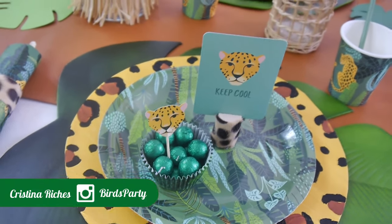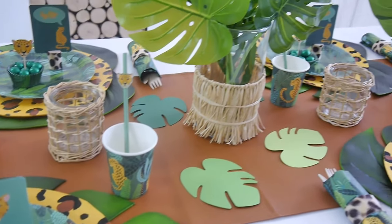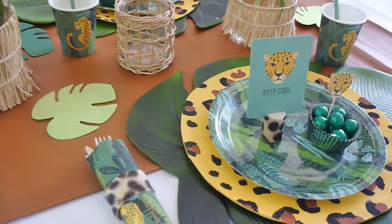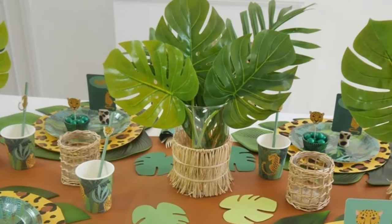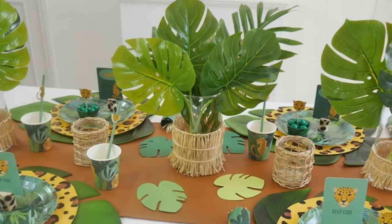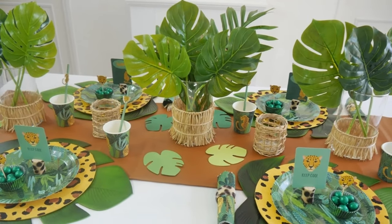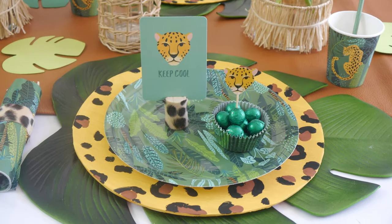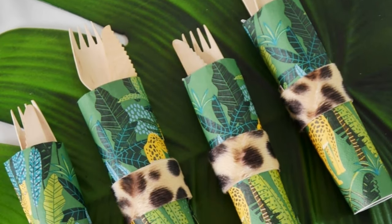Hi guys, welcome back to the Bird's Party channel! Today I'm going to show you how to start a really cool, super fun jungle-themed tablescape, which is perfect for a kid's birthday party — something low-key that you may be hosting at home, or for any other event you're celebrating this summer. There are some really easy, fun DIY ideas that I hope you guys are going to enjoy and feel inspired to recreate at home.